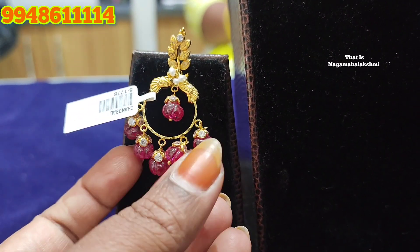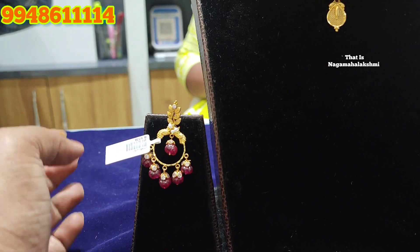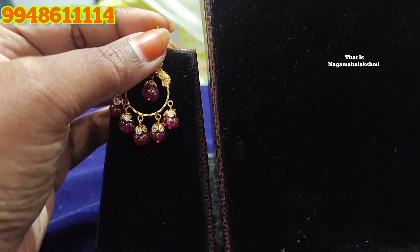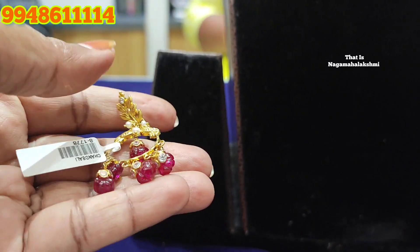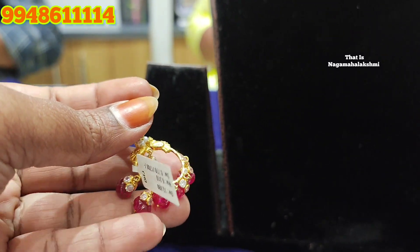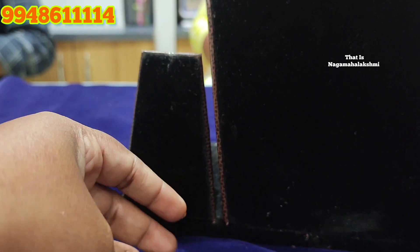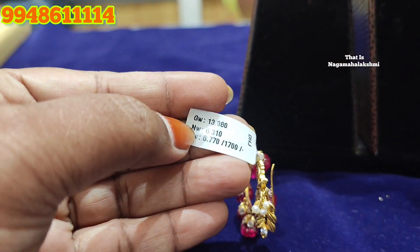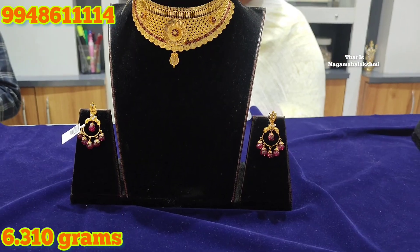There are some small pieces with a small design. It has a stem and is a hanging style — no screw system. It has pumpkin beads. I will show you how to match the hair. The weight is 6.310 grams.